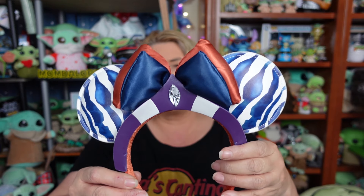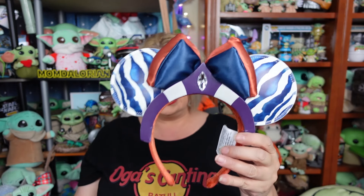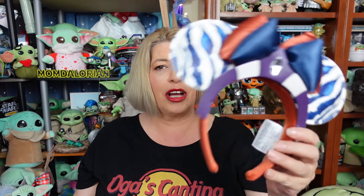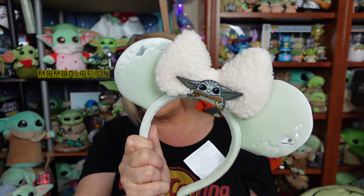The Grogu ears on Shop Disney are $29.99, and in the parks they are $34.99 — I still haven't figured that one out. The Ahsoka ears, I paid with my Magic Key discount and they came out to about $30; they were also $34.99 in the park. Same price on the ears. These are not on Shop Disney yet — I hope they're coming for everyone, but currently at least at the time of filming this video, they are only available in the park. The Grogu ears were both Shop Disney and the Disney parks. Super cute!